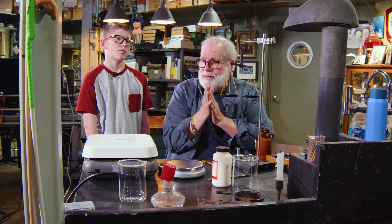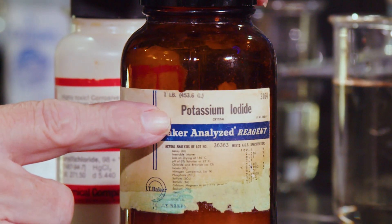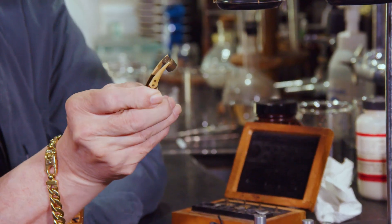I wanted to do a chemical reaction, so I was trying to think of a red thing. So what does this say right here? Potassium iodide. And I need 8.3 grams of it — 8.5 is close enough. So I got out my scales to measure it out. There's 5 grams.